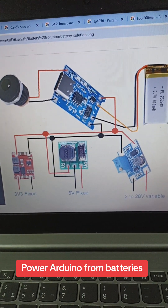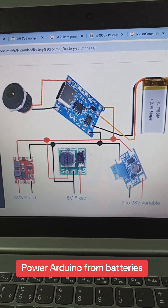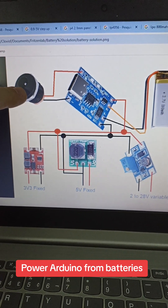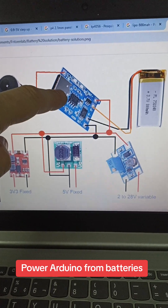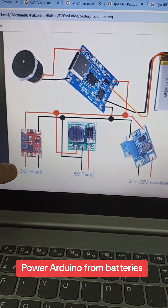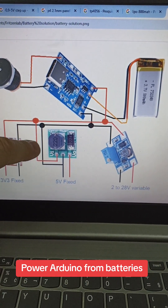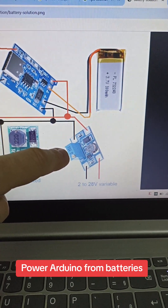Let me show you the schematics. This is the schematic I use to power Arduinos and ESP32s with batteries. As you can see, there's the P4 connector, the TP4056 battery controller and charger, and the battery itself connected to the controller. Then three options: 3.3 volts fixed with this module, 5 volts fixed with this module, or 2 to 28 volts variable with this module.